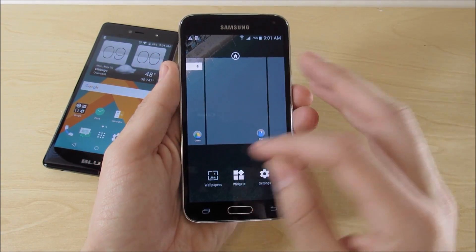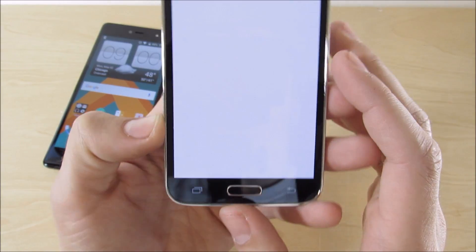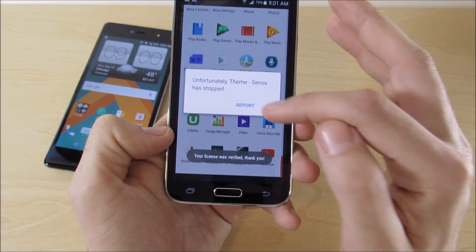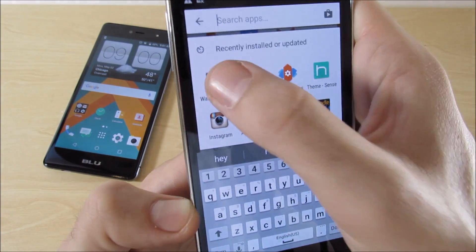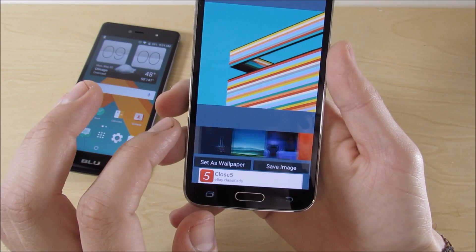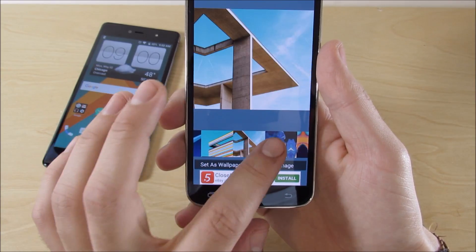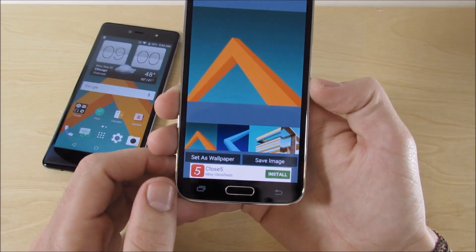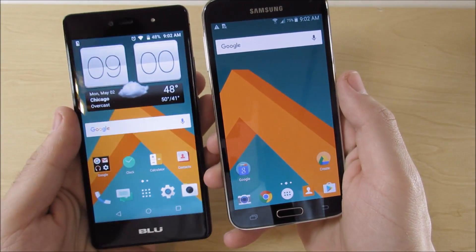The first thing I did was go into wallpapers and locate those HTC M10 wallpapers. Go to the HTC M10 wallpaper app — it's not in the Sense app — and find those wallpapers. You have an option between about 15 to 20 wallpapers. You can go back to the M8 style, but if you really want to look like the HTC M10, pick one of the first five. The blue one is the most common you're seeing around the internet. I set that wallpaper and now our first step is done.